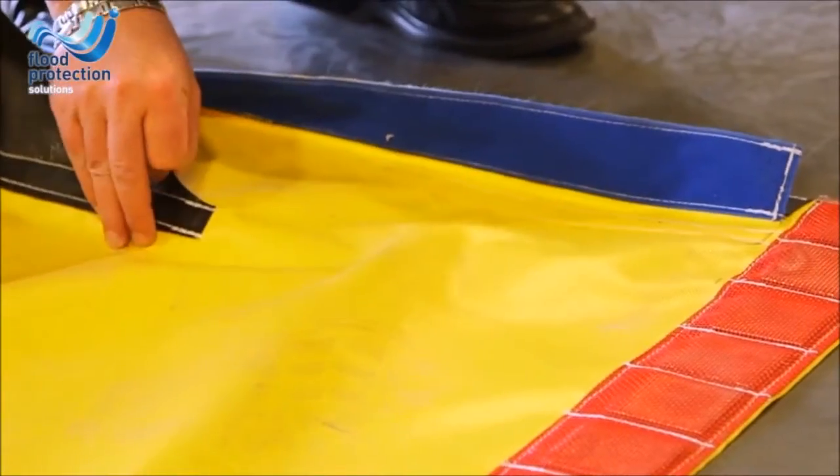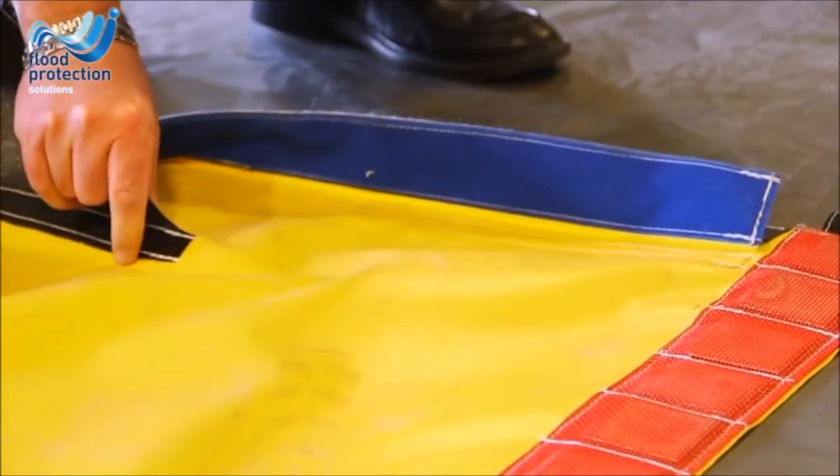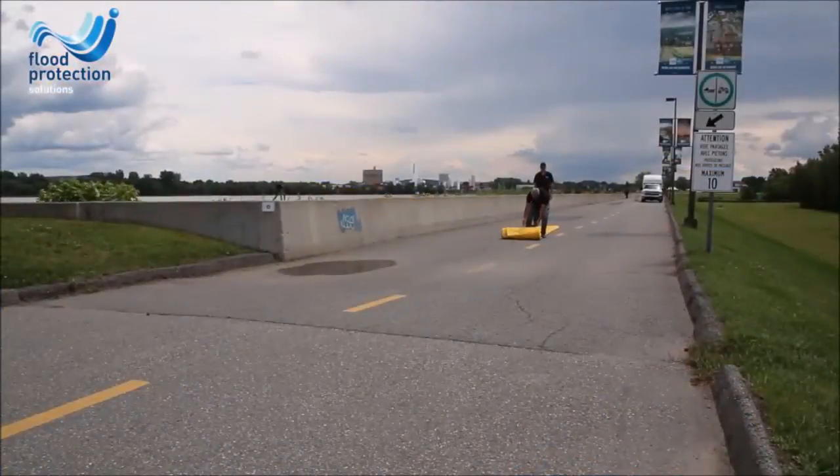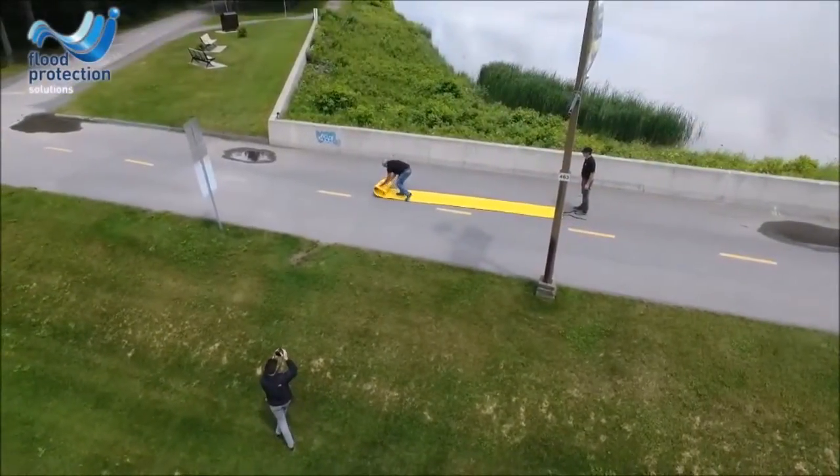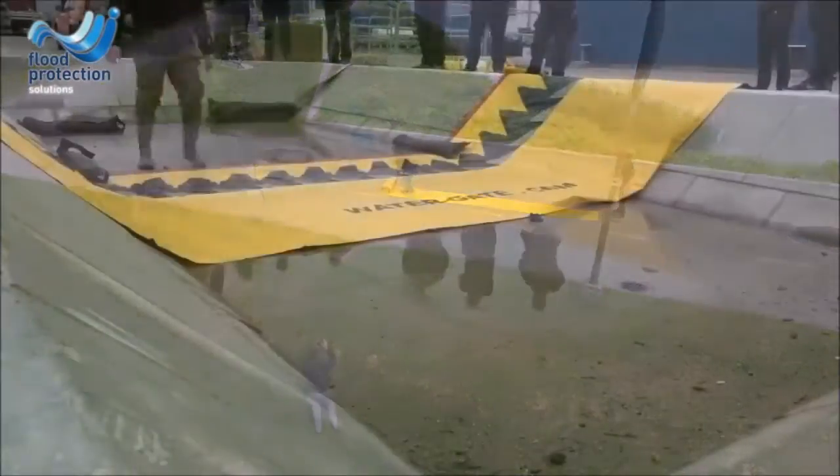The barrier uses a type of stitching called lock stitch. A broken stitch will not compromise the remaining stitches. The barrier is easily and quickly rolled out, ready to be used.